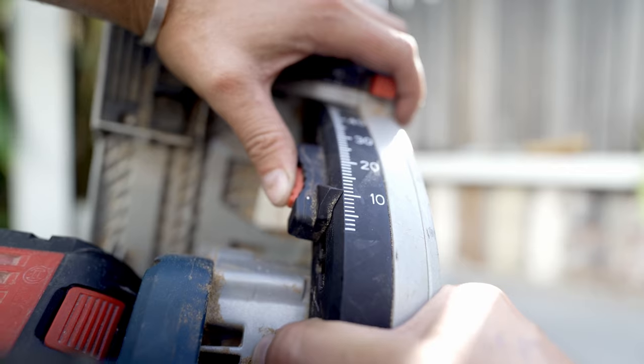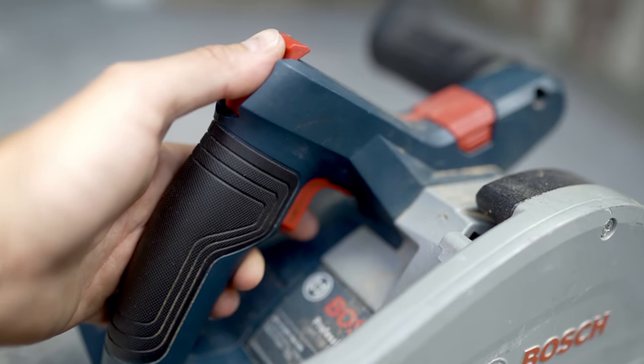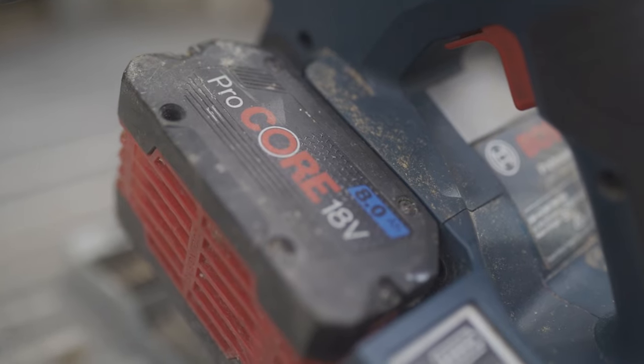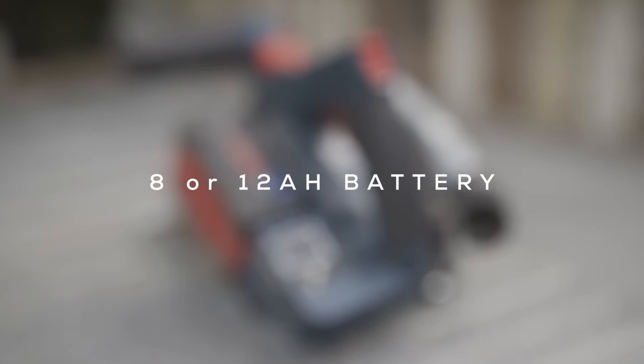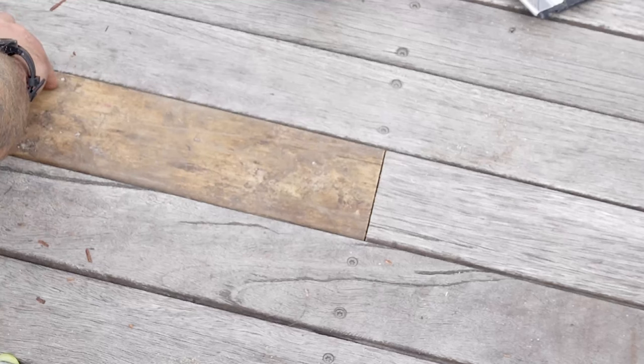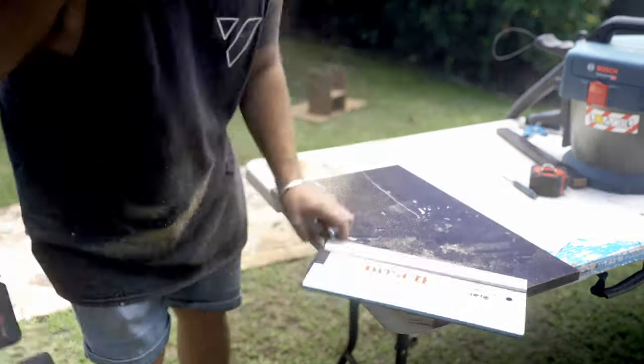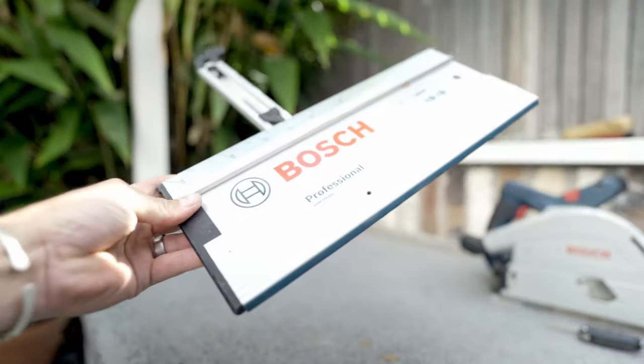Another thing I really like about this saw is it is super accurate. It's got a fairly nice depth adjustment on it, and all in all the ergonomics feel pretty premium. You can pick this up for $835 from Total Tools in Australia — that's skin only, so you'll need your own batteries. Bosch recommends using either an 8 or 12 amp hour battery. You can also pick up a cross cut track, which is great if you don't want to get the drop saw out but want a perfect cut or need to cut some angles.